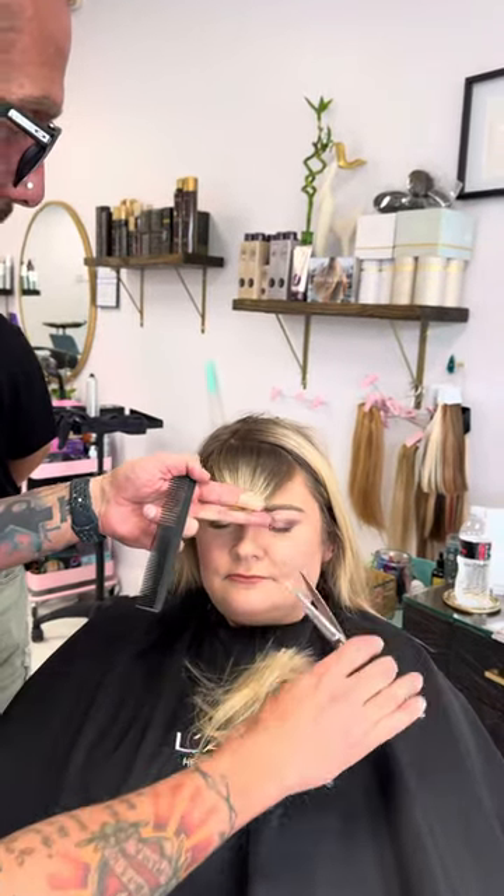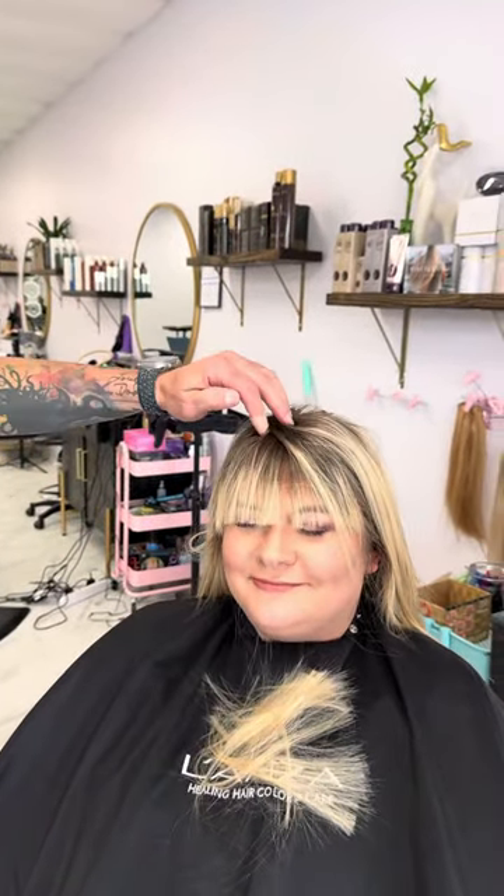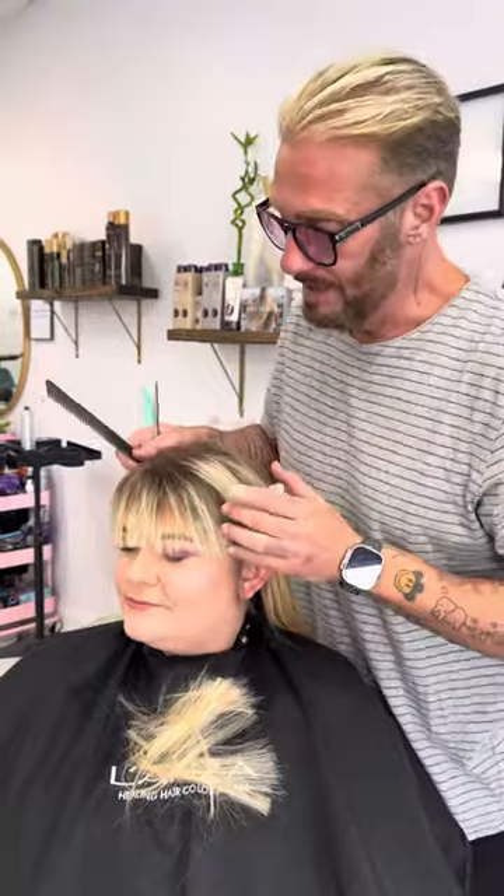When I cut that off and this falls, you see how soft and nice it is — it looks beautiful on her. But right now to me, it's a hard line. And look, the bangs are flat. I want the bangs to kick up and be round.